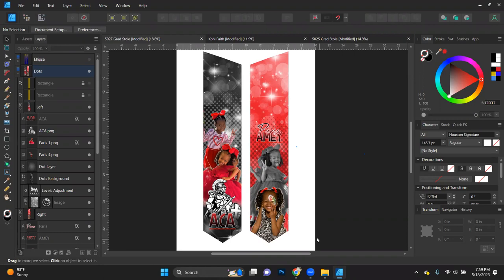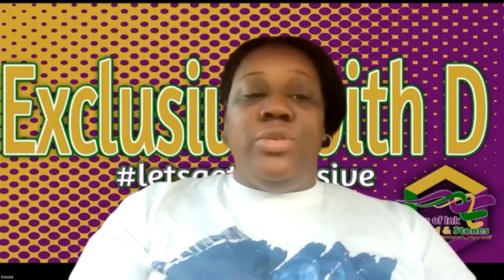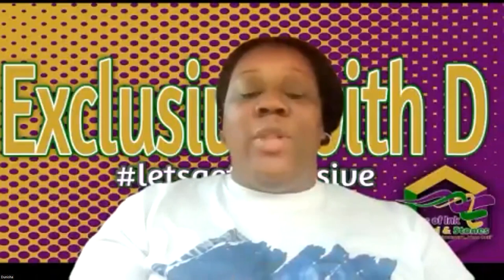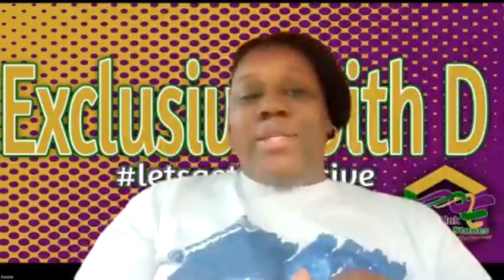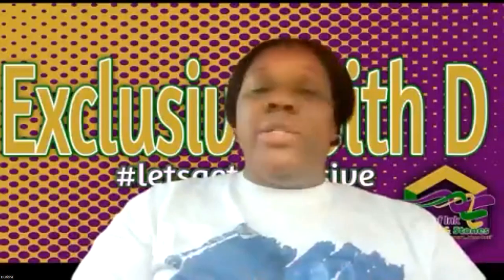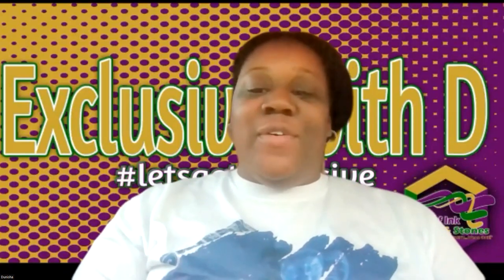I want to thank all of you guys for joining me — it was a pleasure and I'm really honored that you hopped on. I will get this saved and uploaded to YouTube for you guys to go back and rewatch. I will make another live soon, and hopefully I'll be able to go live pressing some of these stoles, but it's been so busy I've been pressing at midnight when everyone is asleep. I will try to schedule a daytime session. We also have pressing videos on our YouTube channel linked in the description. Have an epic day and I'll talk to you later.